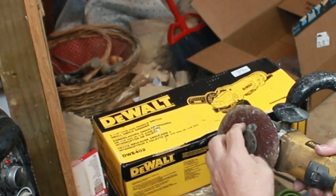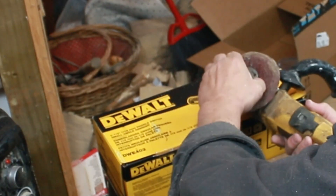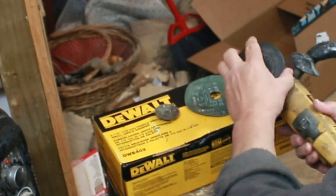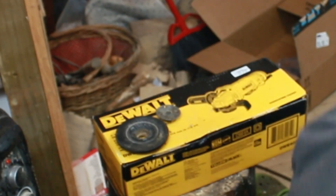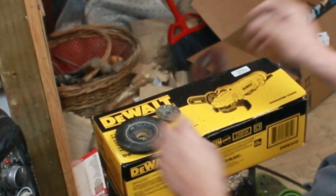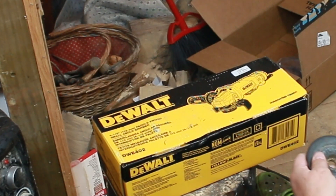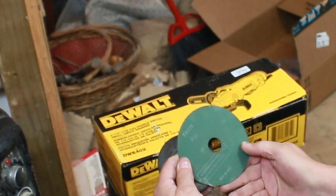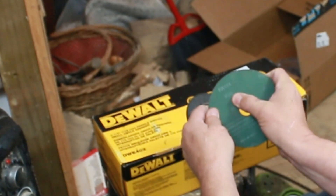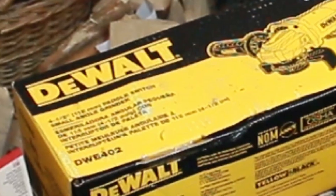The sanding disc — those are either 24 or 36 grit typically — and they're on just a plastic wheel there. You'll notice the one I pulled off, I don't have a spacer under it, so I can get more meat on that rubber piece and on the nut that goes on there to make it a little safer. This one here is a 36 grit; I grab either 36 or 24, whichever is there.